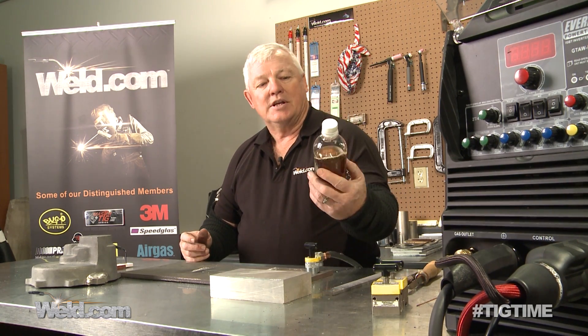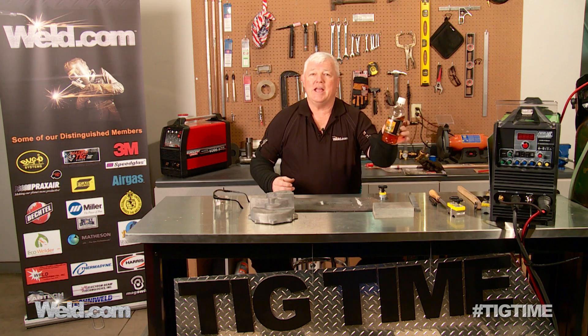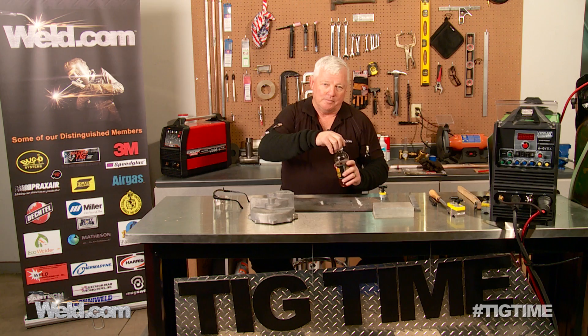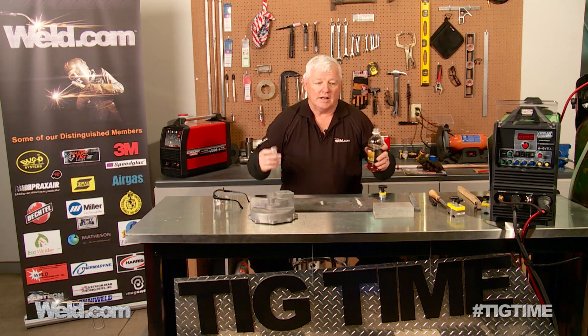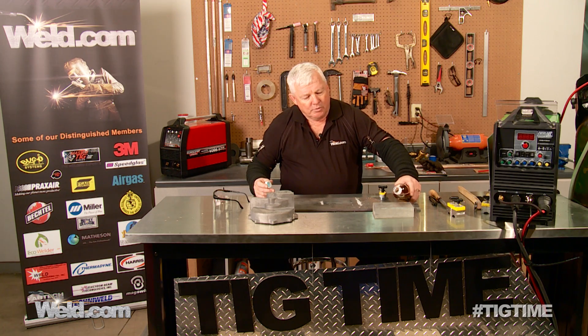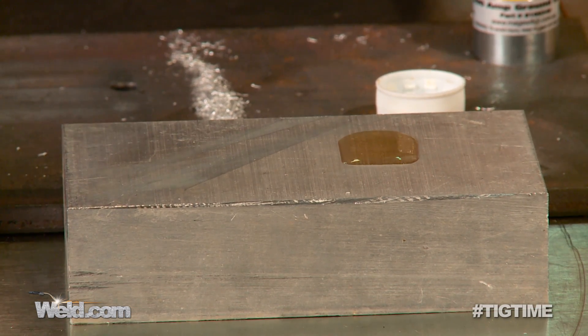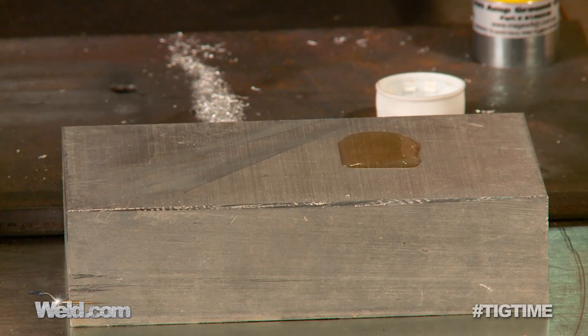One of the cheap and easy ways is telling through just household vinegar. You can use white vinegar or apple cider vinegar — this is just what we happen to have. So I'm going to pour some on the aluminum. Now if it's aluminum, it's not going to react at all. It's not going to fizz, it's not going to boil up, it's not going to do anything. So let's go ahead and pour it on here — and it's really not reacting at all. It's pretty inert to the vinegar.